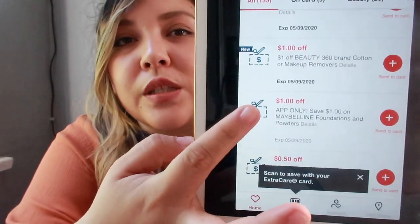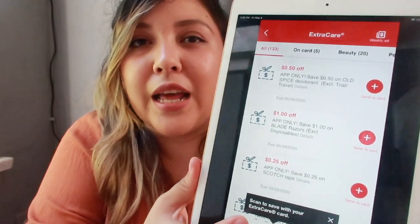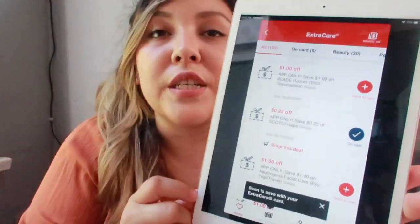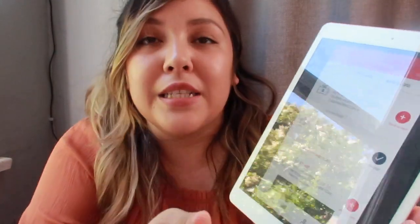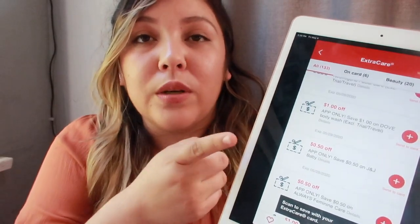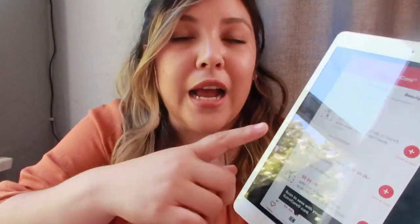If you keep scrolling down past your CRTs, you'll get to some coupons that say 'app only' — these are literally only available on the app. They come out about once a month and are extra special ones CVS gives you. If you send an app-only coupon to your card, it expires a week from when you sent it, so I don't recommend sending these to your card unless you're ready to use them — unless it's the last day it expires, then go ahead and you'll have an extra week. These app-only ones can stack with CRTs and manufacturer coupons, so you can use all three and get extra savings.